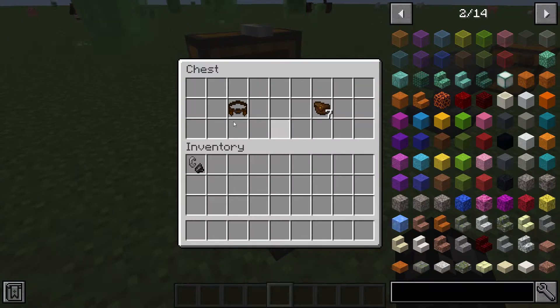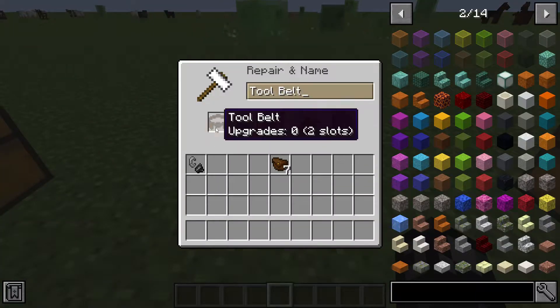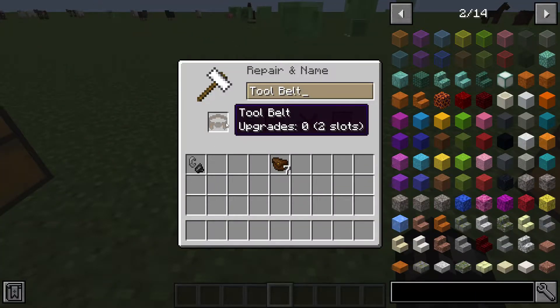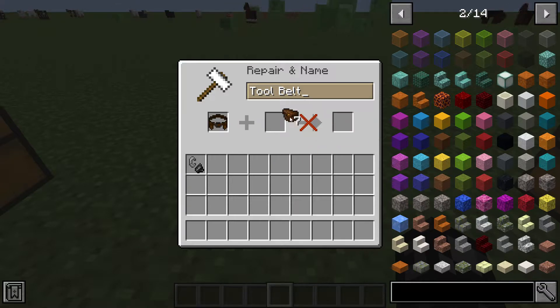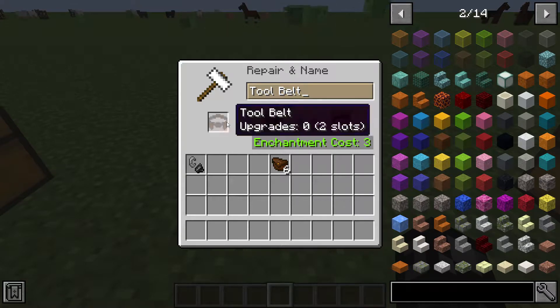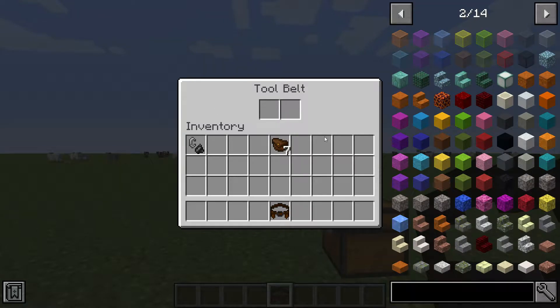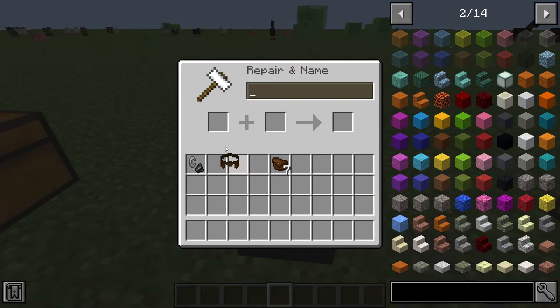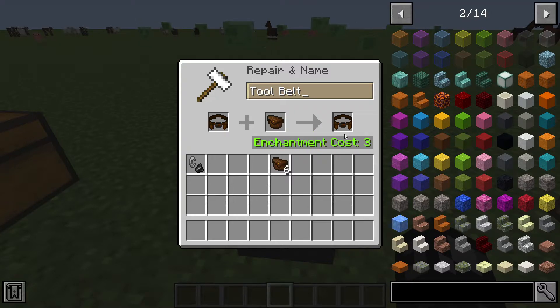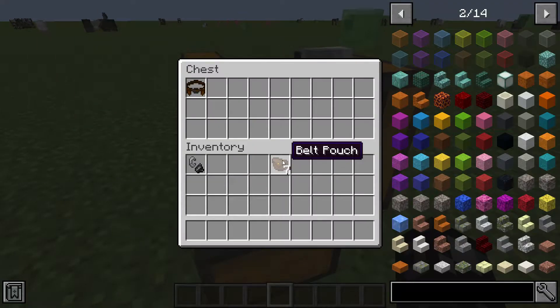Before I show what the tool belt does, you can take the tool belt and the pouches to an anvil. As you can see, it says upgrades: zero to two slots. If you put belt pouches on it — it does cost a bit of experience — you can add more slots. When you hold the regular tool belt you only have two slots, but you can get it up to nine slots with seven belt pouches, which is pretty cool.